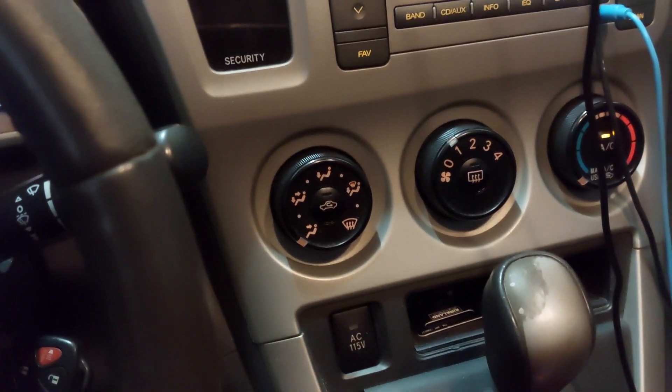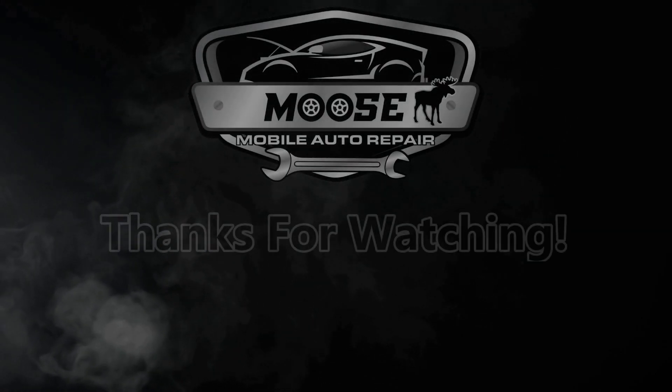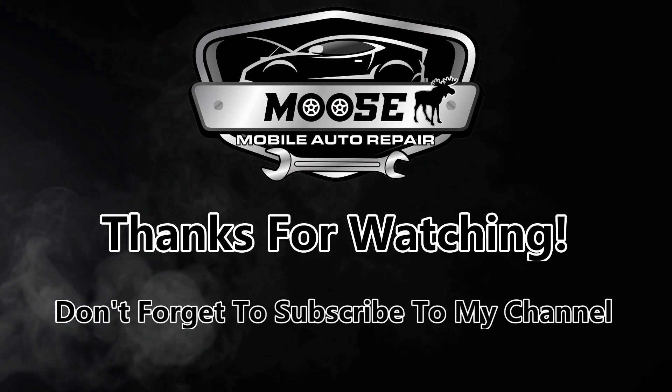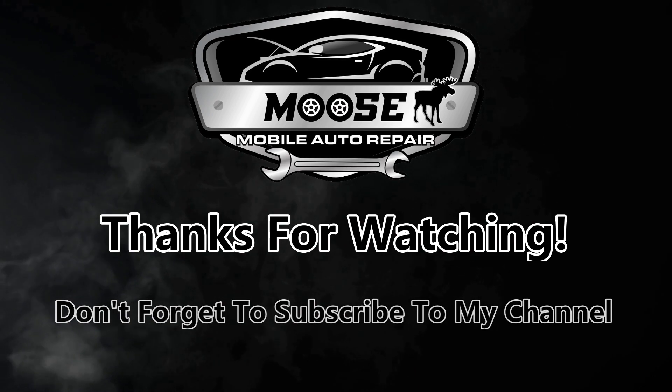On this Vibe, I believe they hide the starter relay behind here somewhere — I'm not a hundred percent sure, but it's somewhere behind the dash so you're not able to get access to it. That's it for today. If you enjoyed this video and found it helpful, please give it a like and consider subscribing to my channel. I'll see you guys in the next one — have a good day and take care.